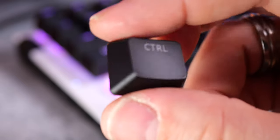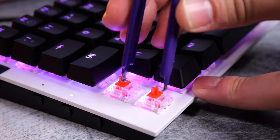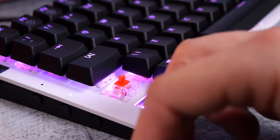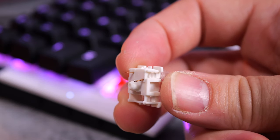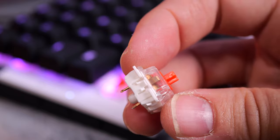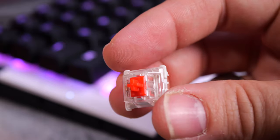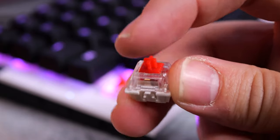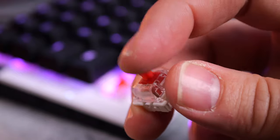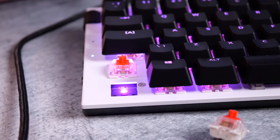The switch removal process is really straightforward on this hot-swappable keyboard — you can take keys out while it's plugged in without any problems. The standard Gateron Reds are three-pin switches with a standard plastic pin in the middle and two copper ones that handle both RGB lighting and actuation. They're linear switches rated for 50 million keypresses with a good actuation point — decent for gaming purposes.